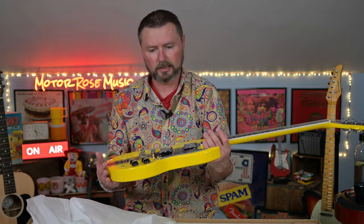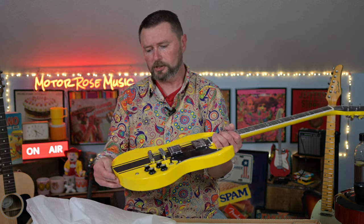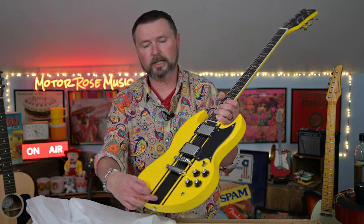As you can tell, it is like an SG — a Gibson SG body style. It's got the pointed horns. But it's also what I really like: a bit of an offset as well. It's not the straight-up SG body; it does have some carves to it. It's got nice points and because it's a racer, they put stripes on it.